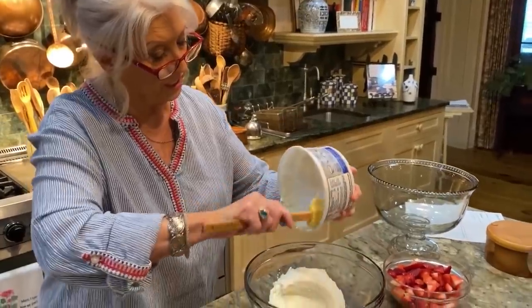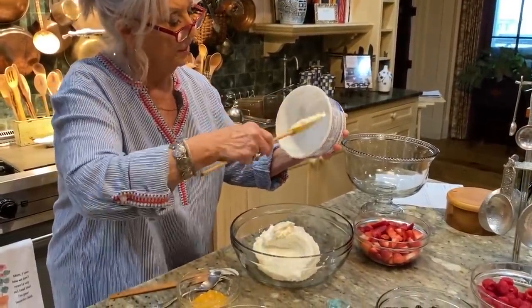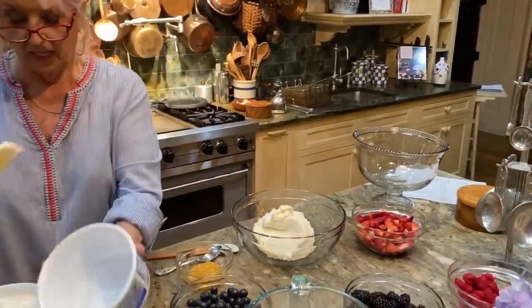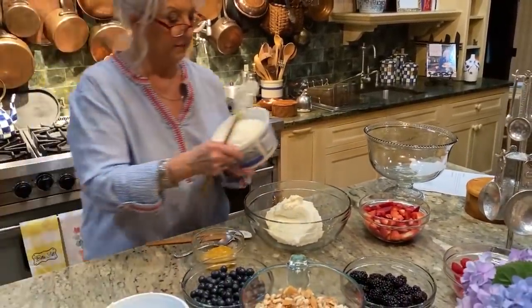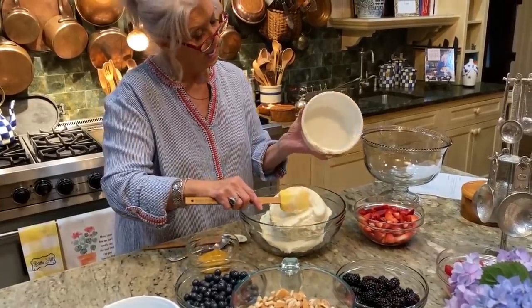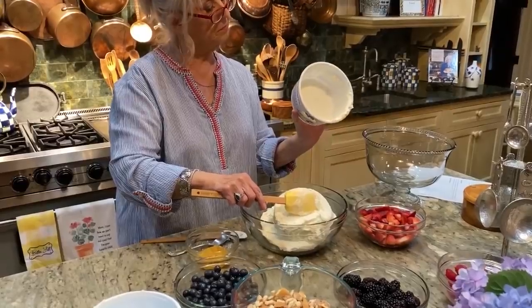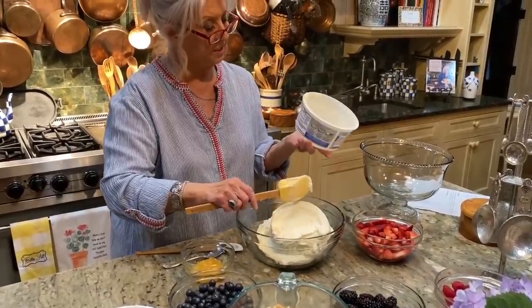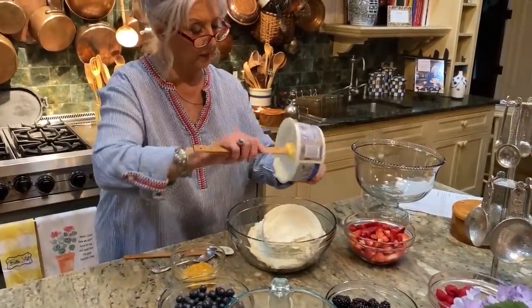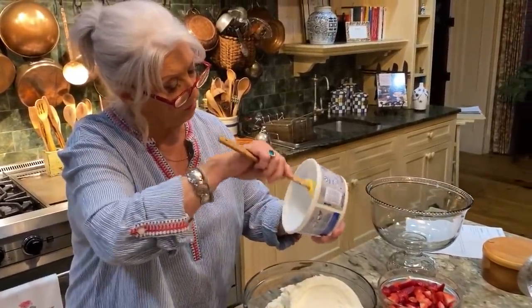This is in your dairy section — is it with the eggs and the cream cheese, Teresa? Yes. All right, so we're using two of those. I don't see the size on it, but it probably comes in just one size. Net weight: 24.3 ounces.